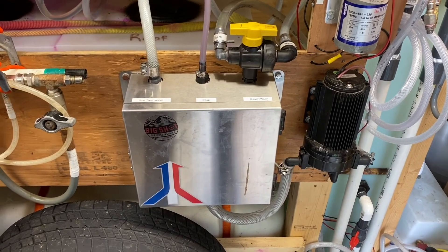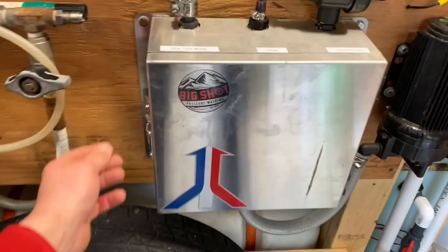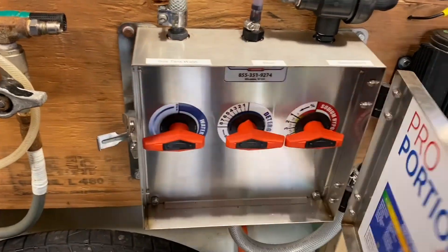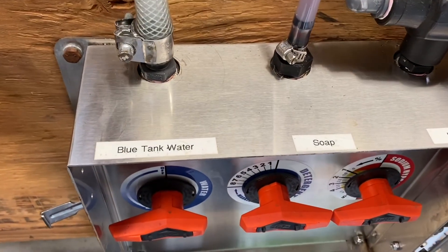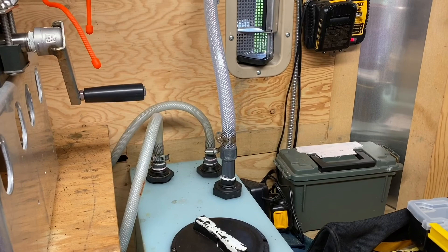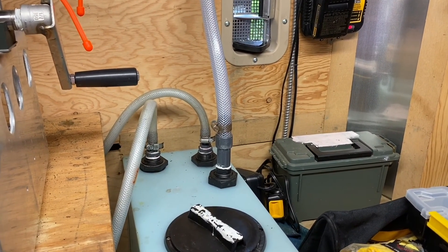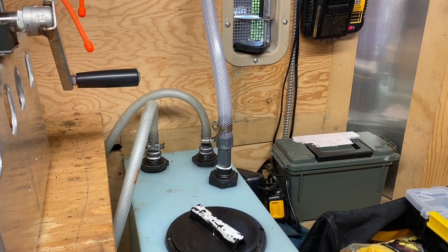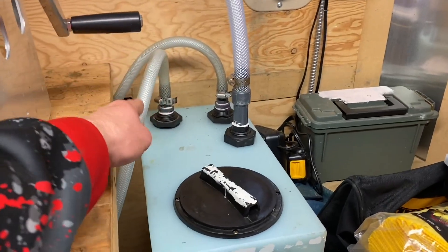I don't have a camera guy, so bear with me. Basically you got the proportioner here — go ahead and open it up, you got your metering valves there. I've gone ahead and labeled the proportioner. I got a blue water tank, and on the right there's a hose going into the water tank — that's our supply coming from outside the trailer from the water source, filling up this tank.